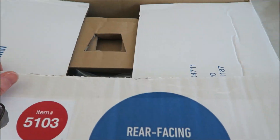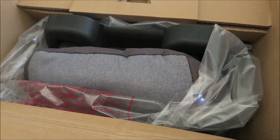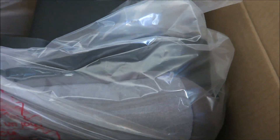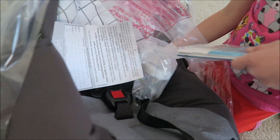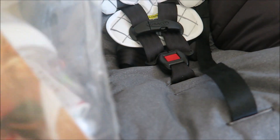Just gonna open it up. Let's see the car seat. We gotta buy a new one because you and your brother don't need an infant car seat anymore. So when you were a baby you also had a Graco car seat, and now your baby sister's gonna have a Graco car seat — a brand new one.